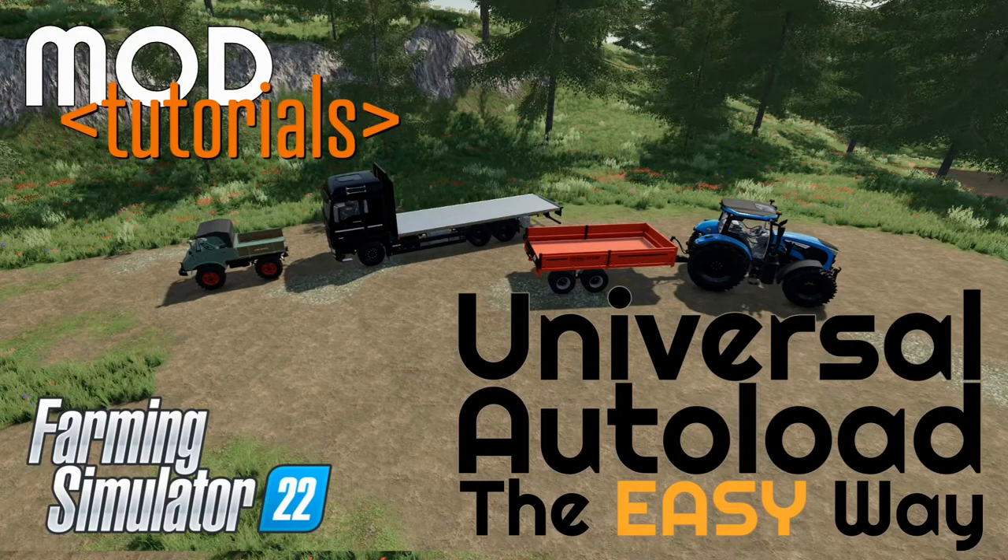Welcome to Farming Simulator. Today we're going to have a quick chat about how to install Universal Auto Load onto a mod tractor without actually editing the mod. This is a whole new system introduced by Loki in the next version of Universal Auto Load. We're going to use a beta preview to show you how you can add Universal Auto Load to any vehicle or trailer without going into GE or even unzipping files.